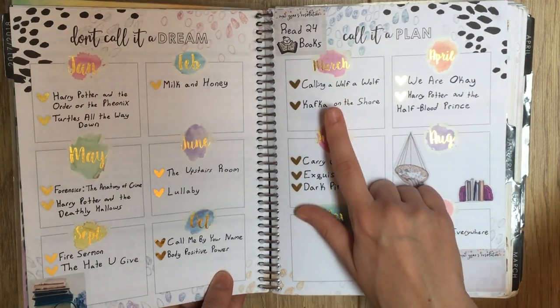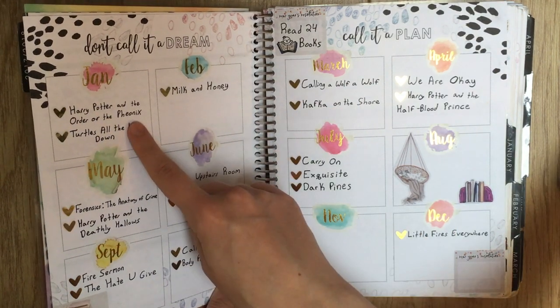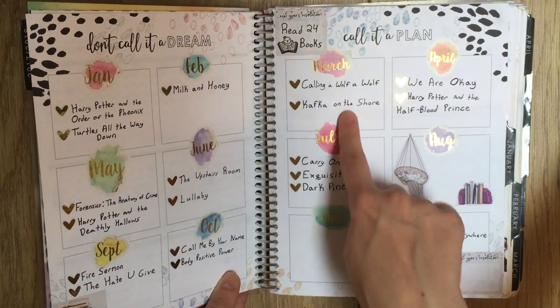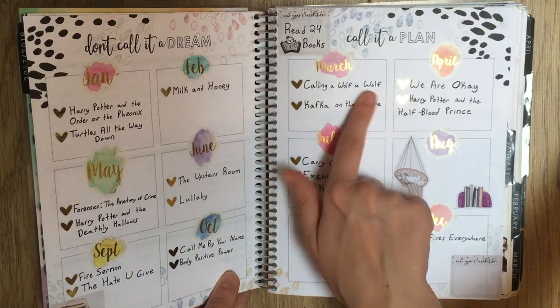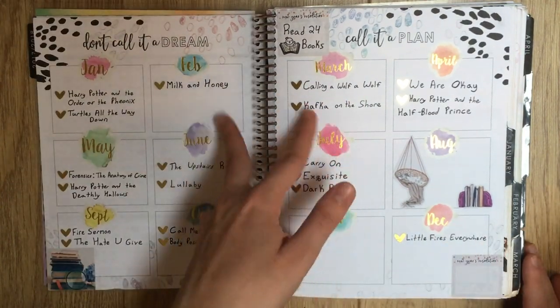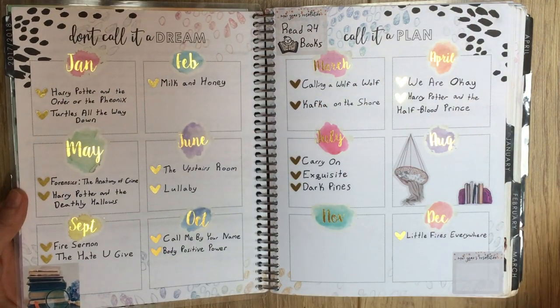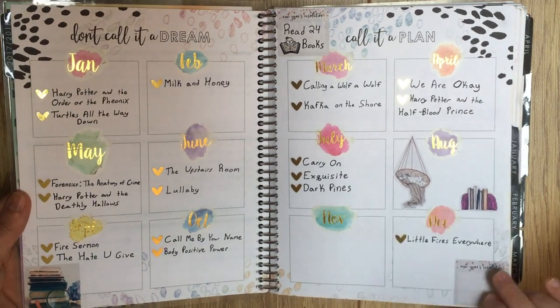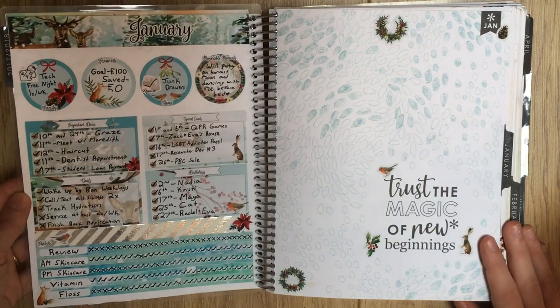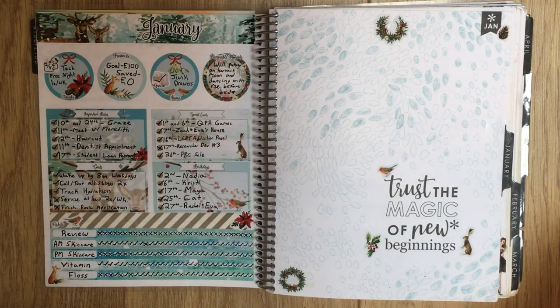Some months I didn't finish any books - Kafka on the Shore took me from about January through March because I was reading other books at the same time. And this is a poetry book that I read in one day, so these two are both poetry books read in one day. So Kafka really took me the better part of two months. Anyway, that's kind of the books I read this year - you can peruse those in case you're interested. Then we have the January notes page - this is a kit from Oodle My Doodles.